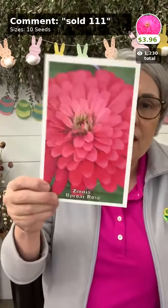Zowie is one of two hybrids that have come out in the last seven or eight years. They're more expensive but worth growing. I only plant this one mid-summer to have for fall — it's like a flame: magenta, orange, and yellow, a little smaller in size. Uproar Rose is one of my most favorite zinnias — one of the giants I've ever grown, a vibrant magenta color, super prolific. Both Zowie and Uproar Rose are pricier seed but worth every penny.